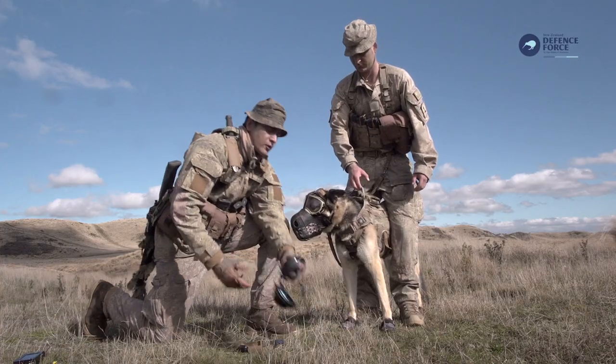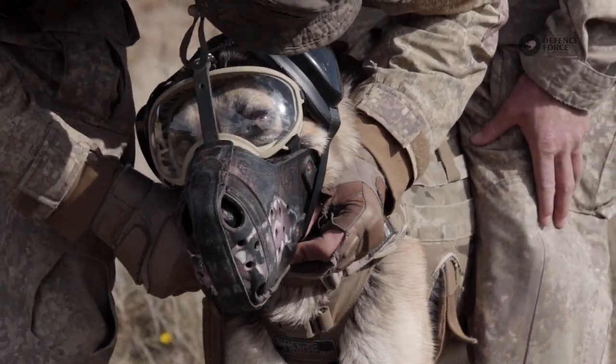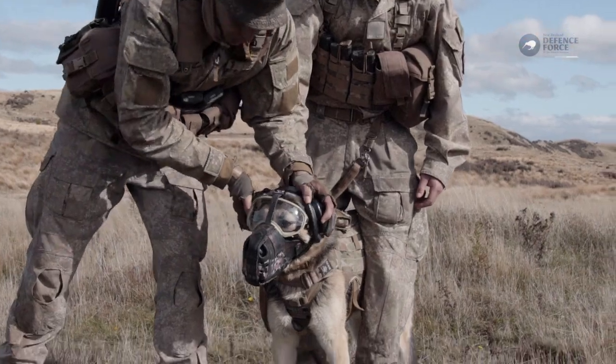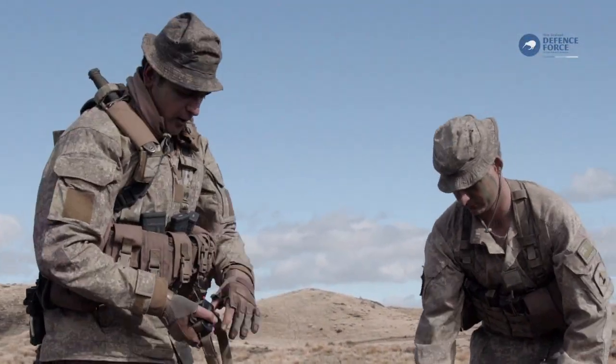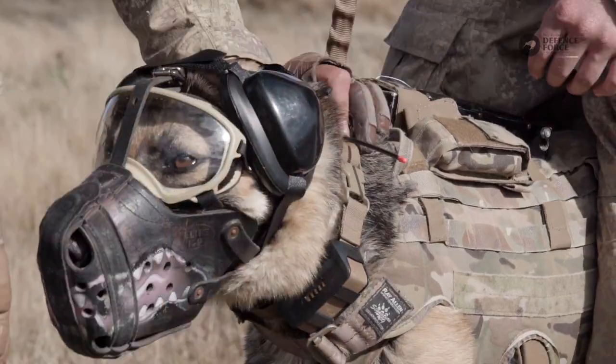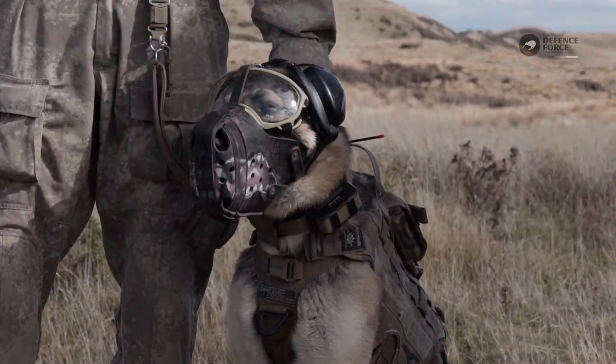Once that's fitted we'll move on to the hearing protection for our dogs. Once they're inside and firing it tends to get a bit noisy, so you need to protect their hearing. And then last up is a Garmin track and train collar, which tracks the dog if we were to be separated. So now she's fully kitted up and she's ready to start.